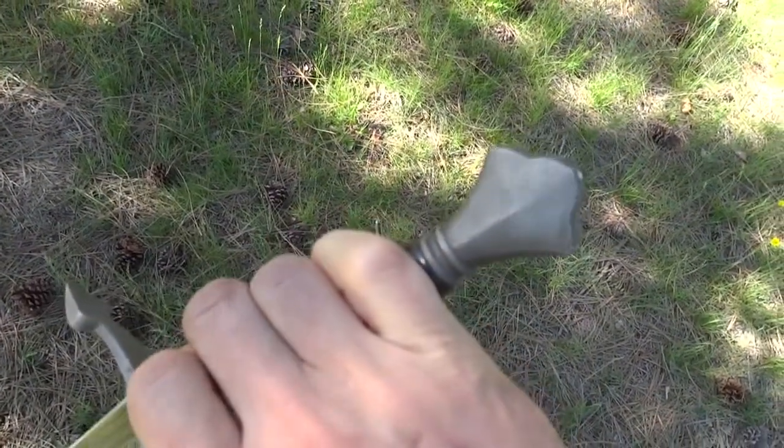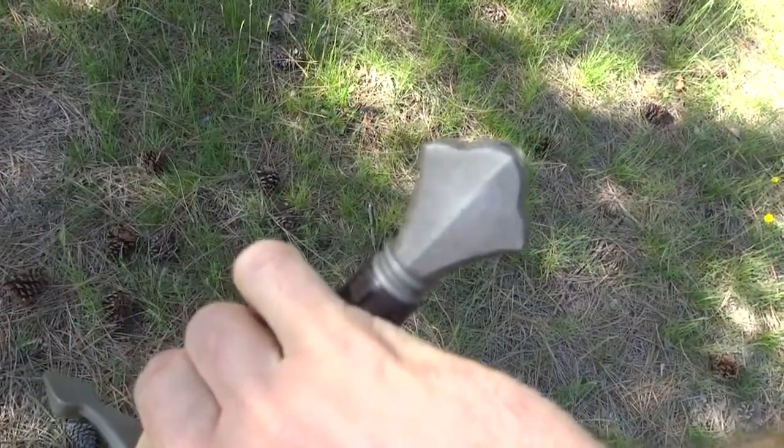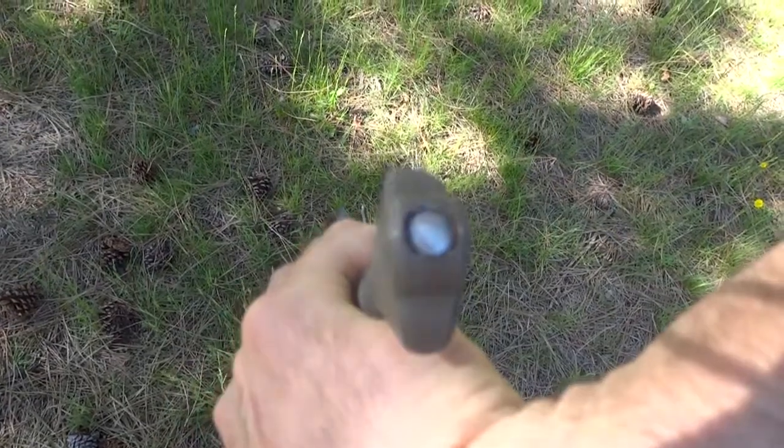A little bit of a fleur-de-lis inspired pommel here, also etched machined wrought iron with a peened-over tang end.